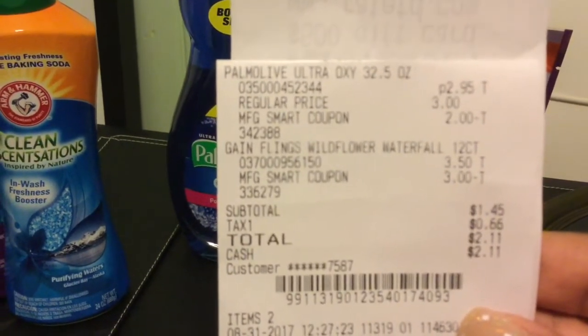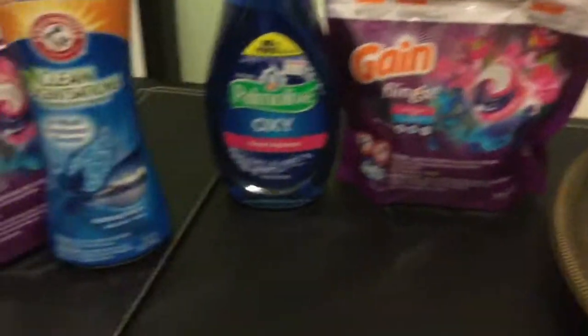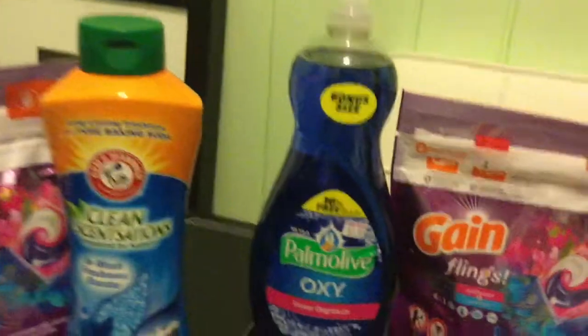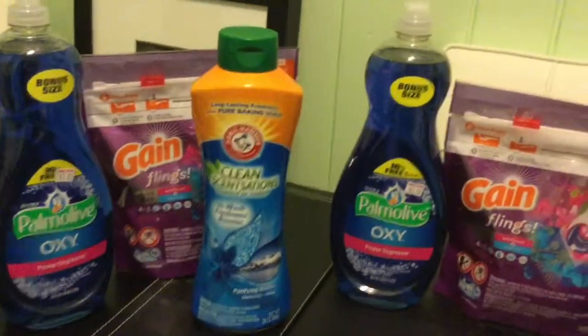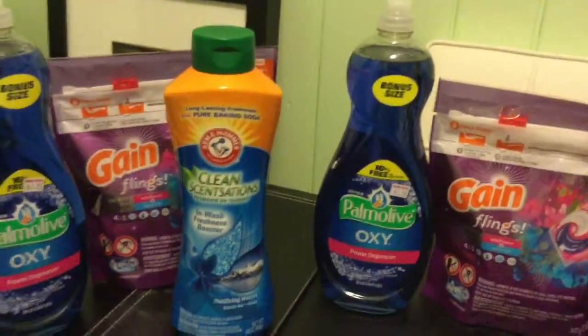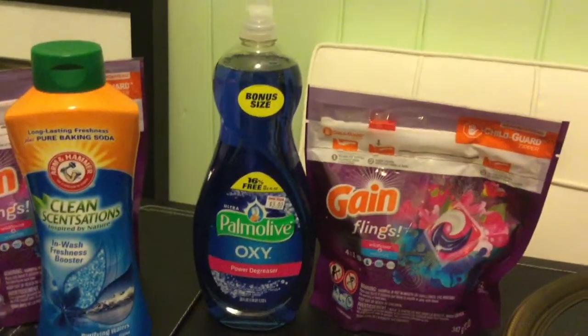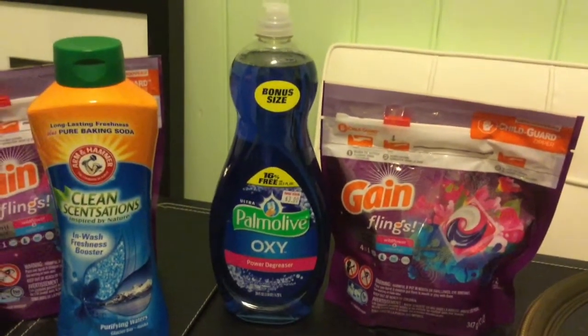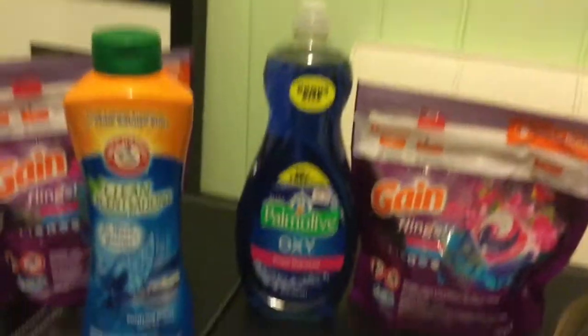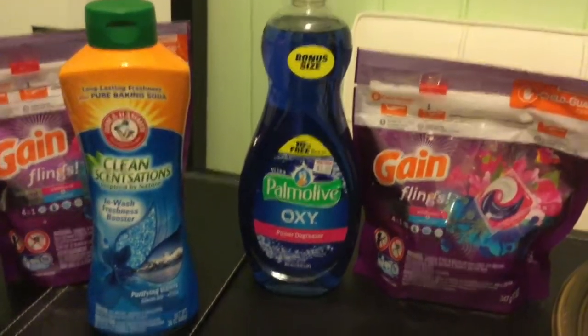Remember, digital coupons are per account, so you can only do each transaction once. However, my sister had an account, so I used her account and was able to do a second transaction.